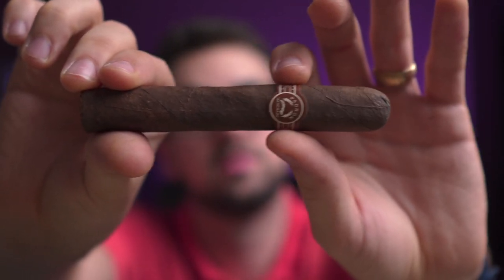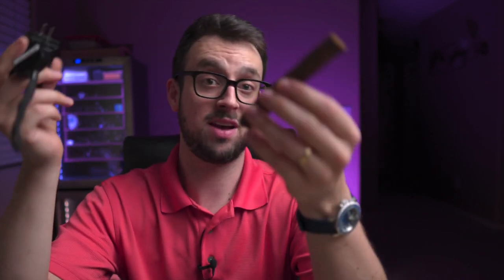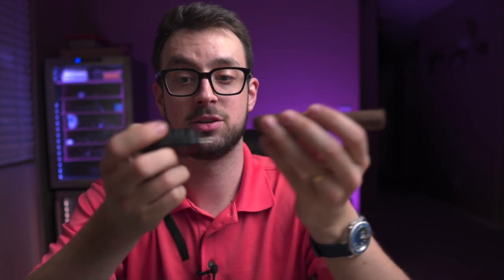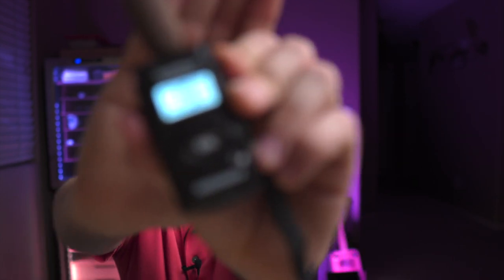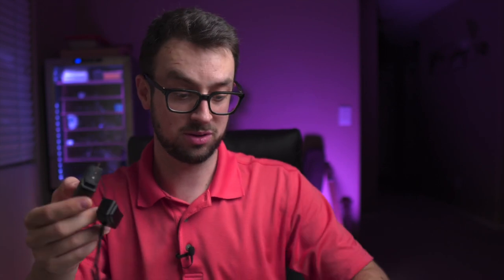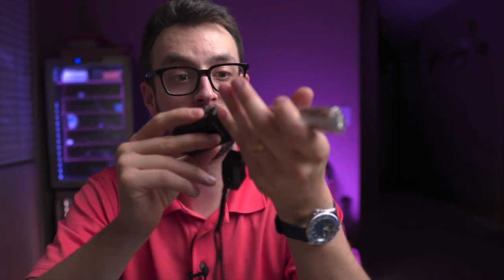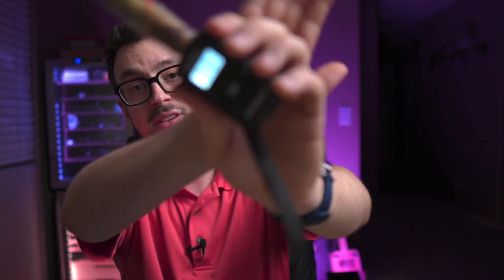Tim gave me one of these — it's called a humidimeter. It measures humidity inside the cigar itself, converting moisture into relative humidity. A cigar outside cellophane reads about 66%, while the Liga Zebra inside cellophane reads right around 70–71%. That's a six or seven percent difference in humidity.